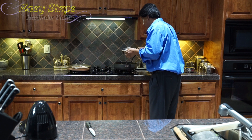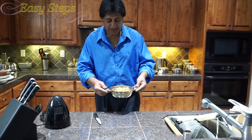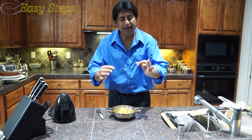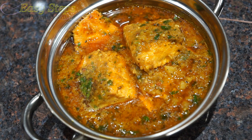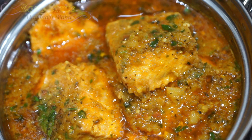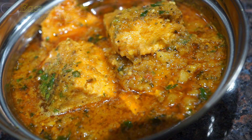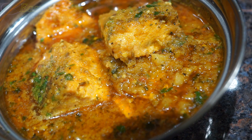Our delicious steelhead trout fish curry is all ready — super tasty and super delicious! You can serve it with roti, chapati, fulka, naan, paratha, or best of all with rice or pilaf. It's very easy to make and very tasty. Please try it and comment below if you like it. I'll see you soon with a new recipe — Easy Steps Cooking, thank you, bye!